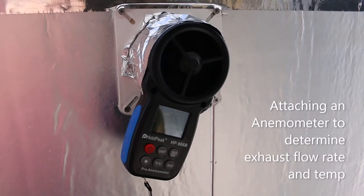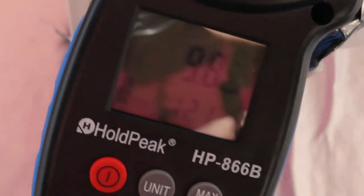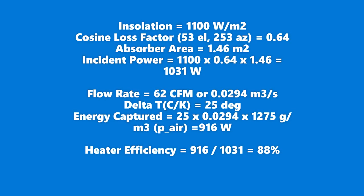For this test, we taped in place an anemometer to see flow rate and exhaust air temperature. Knowing the position and intensity of the sun on this day and the heater absorber area, we know the heater is getting about 1,030 watts of solar power incident.